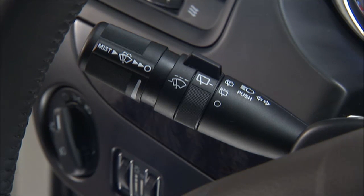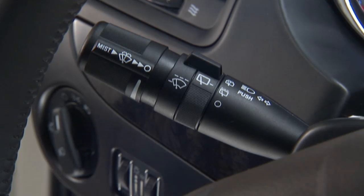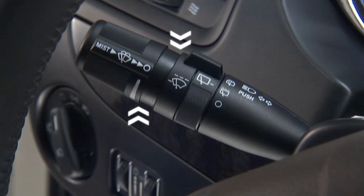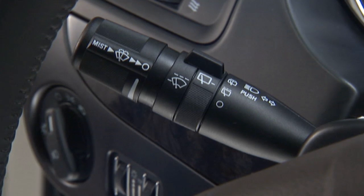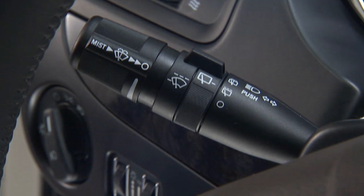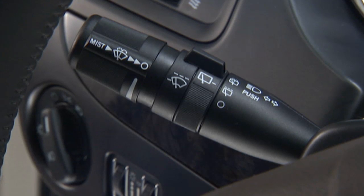Your vehicle also features lane change assist. Just tap the lever up or down once, without moving beyond the detent, and the turn signal will flash three times to let other drivers know you're about to change lanes, then it will automatically turn off.